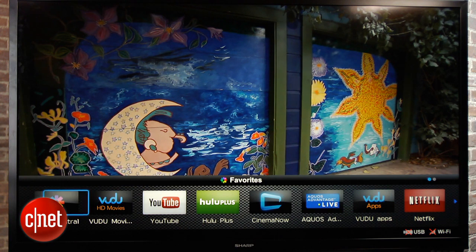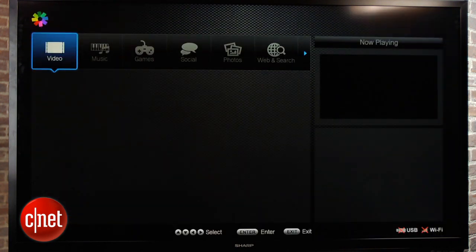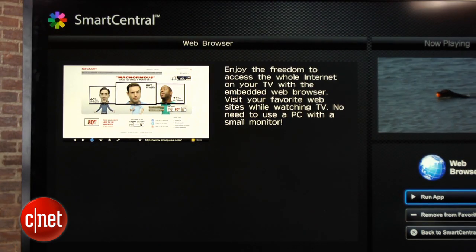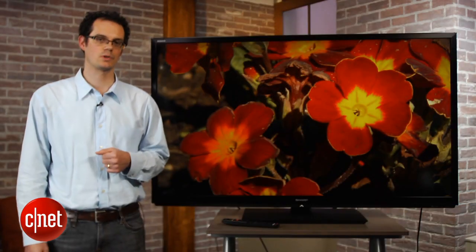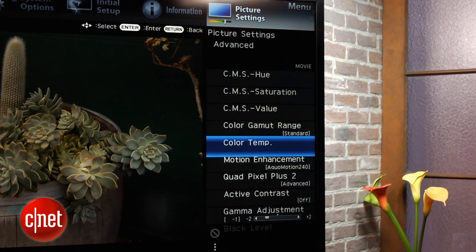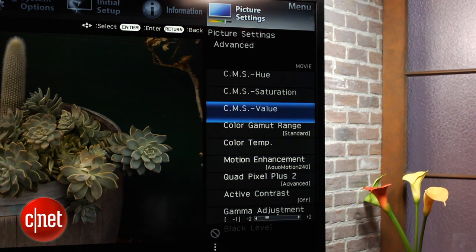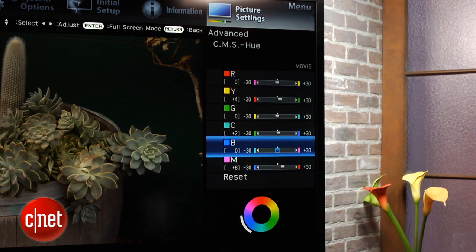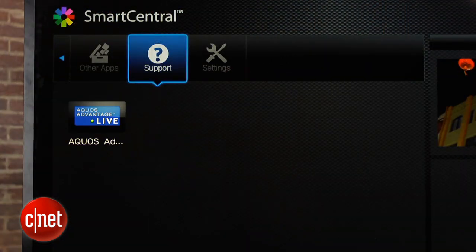Other features on the Sharp include a smart TV suite that offers a good selection, although not the very best. It does miss Amazon Instant, although Sharp did add a couple of audio services including Pandora. There's also a web browser on this TV, so it does have a pretty complete smart TV system. Picture settings are also extensive — that includes a full color management system, as well as ten-point grayscale control and gamma, so it's right up there with the very best in that category. Sharp also has an excellent help section with an on-screen manual and a live help feature if you get lost among the TV's many options.